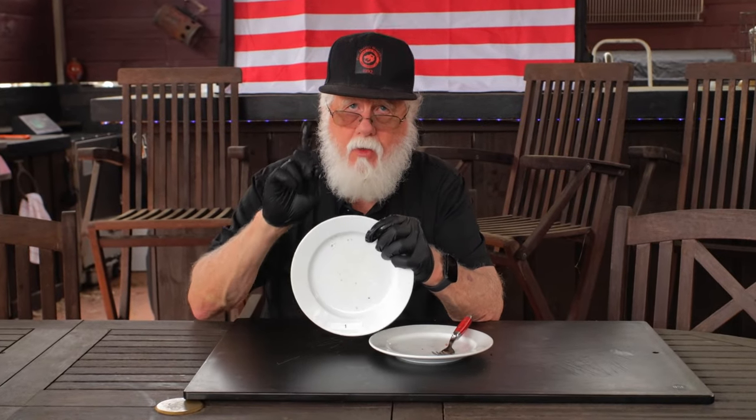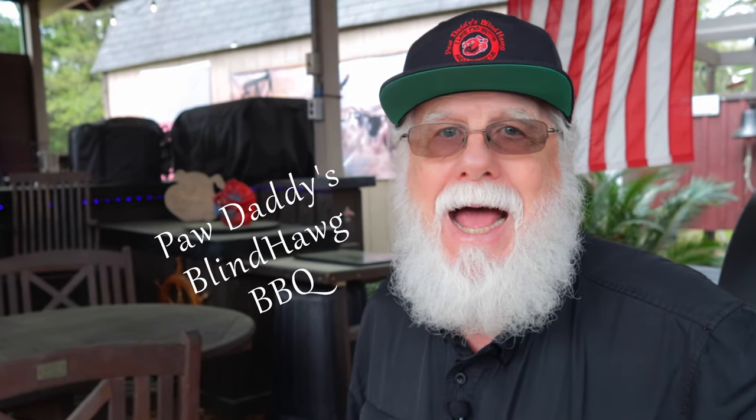Pork butt number one is the one with the traditional barbecue rub — this tastes very good. Pork butt number two, that's the salt and pepper — this also tastes very good. I am surprised at how closely the flavor profiles parallel each other. That being said, I'm giving a very slight edge to the traditional barbecue rub — but keep in mind that's my opinion, and it is definitely not an overwhelming victory. Buying barbecue rub is very expensive, and even making your own complex rub gets quite pricey. Lowry's seasoned salt, pepper, and a little paprika is a lot cheaper — and using kosher salt instead of Lowry's is even cheaper than that. The truth is, either of these seasoning methods can give you a great pork butt. Now all you've got to do is hit that like button on your way out, consider subscribing, and be sure to tell them you heard it here at Paw Daddy's Blind Hog Barbecue.